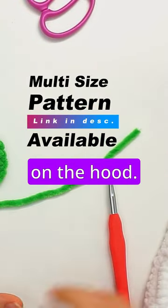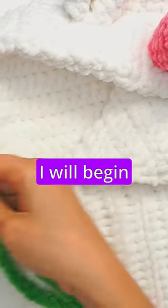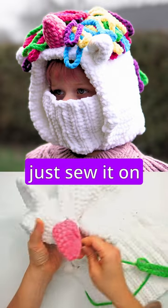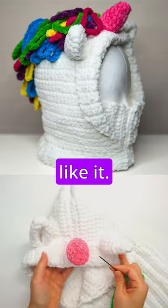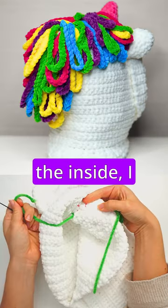Do a few of these and then we will attach them on the hood. When you have all your hairs for the mane, begin attaching them. I always start by tying two knots right at the bottom, and then I just sew it on wherever I like it. I will start right after this one.